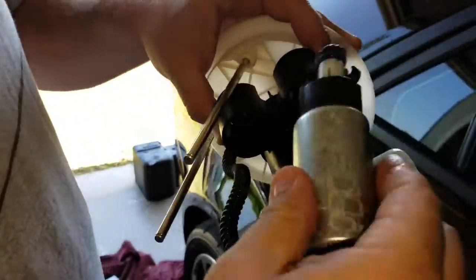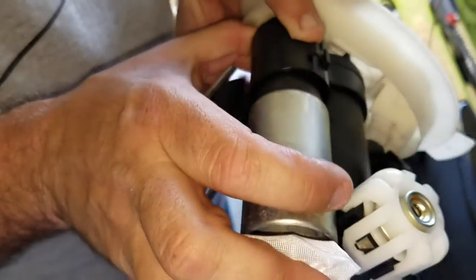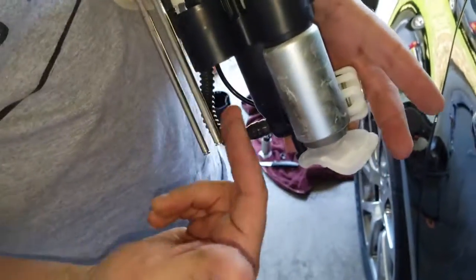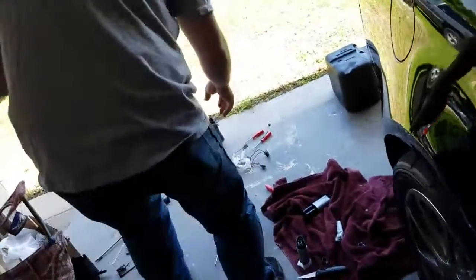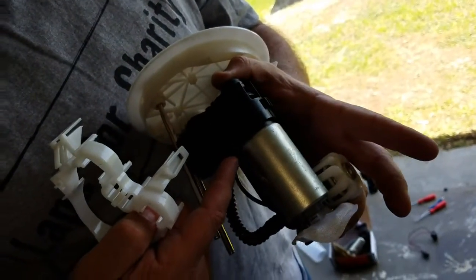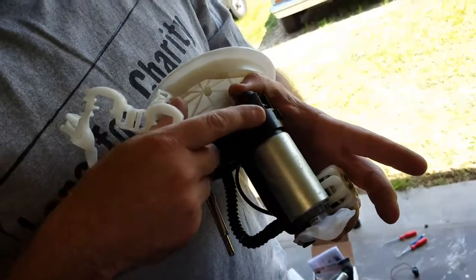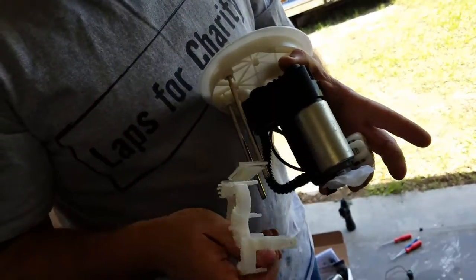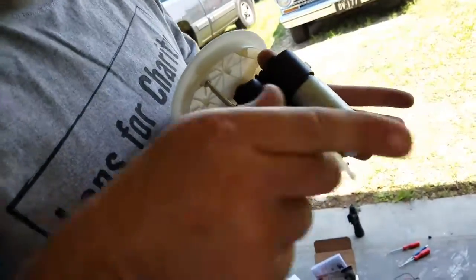It doesn't matter which side it goes in — both pumps are the same, and it'll only go in one way. It's in. Do the other one the same way. When you put the plastic cap back on, it'll clip in and hold the pumps in. If you use one O-ring or forget the sock — either one — it'll blow the O-ring back and just relieve pressure inside the bucket and you'll never get fuel pressure.